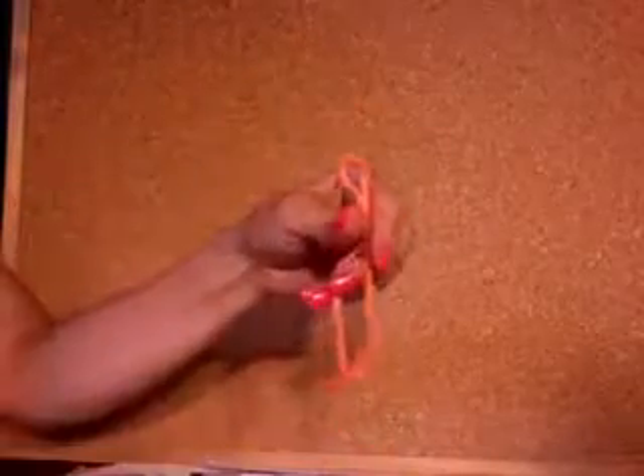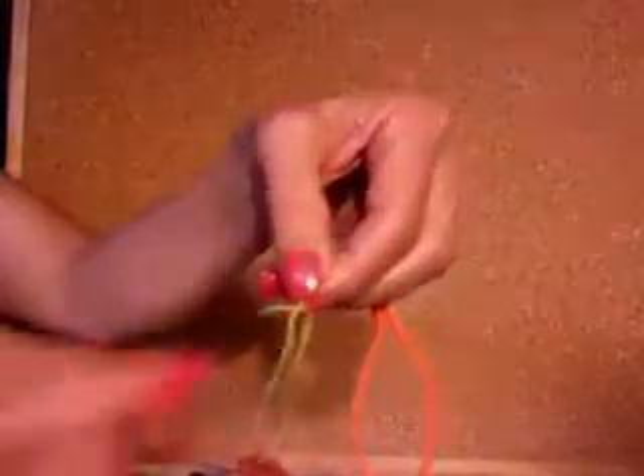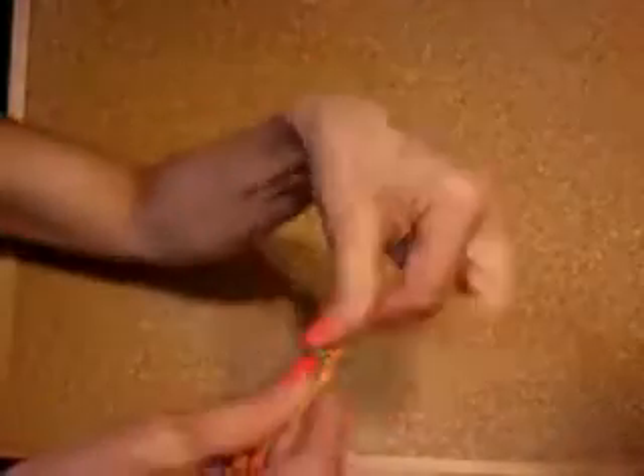Next, take your string that you've dangled a bead, button, or charm from and tied into a knot. You're going to overlap it over the larger part of the loop.